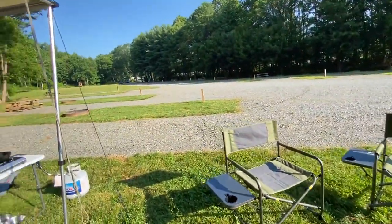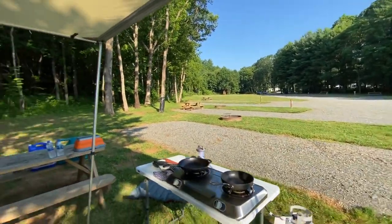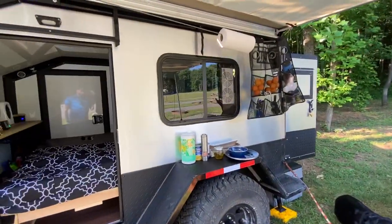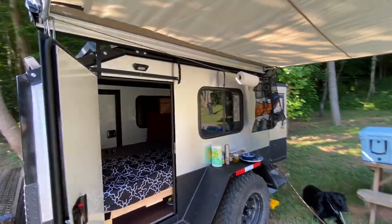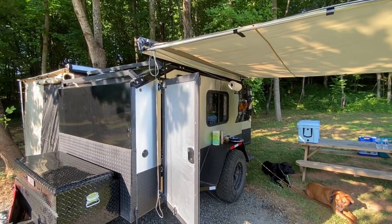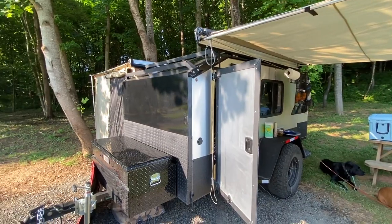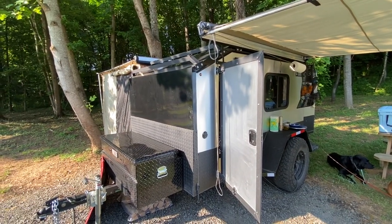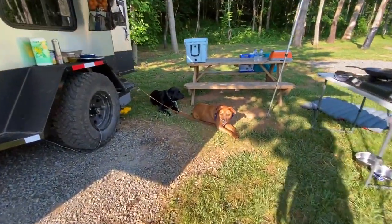We're over here at Devil's Backbone Campground, near all the breweries and hikes off the Blue Ridge Trail. I got pretty good deals on these eight-and-a-half-foot awnings — found the manufacturer and got them for about $190 to $200. Pretty good deal. So that's it — and the dogs say hi.